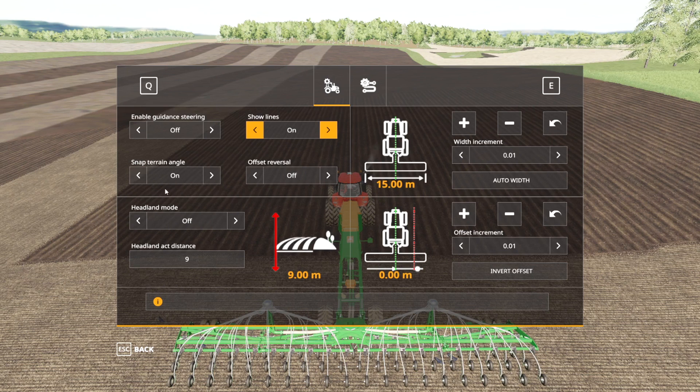'Snap terrain angle' is whether or not the track that you set actually aligns to the angle of the terrain that you're working on. 'Offset reversal' — I honestly don't know exactly what that is. I don't really use offsets generally; I imagine that if you have an offset set, it'll switch around the other way when you turn around. 'Headland mode' is whether or not the GPS will turn off once you get within a certain distance of the end of the field. I like to keep that off because I like to maintain manual control, but you can turn it on and your tractor will stop when it gets close to the end of the field. The headland activation distance is how many meters from the end of the field you want that to happen.